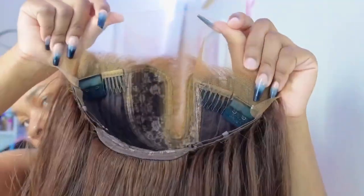Now we're going to get onto this install, and I'm just showing you guys the construction of the inside of the wig.